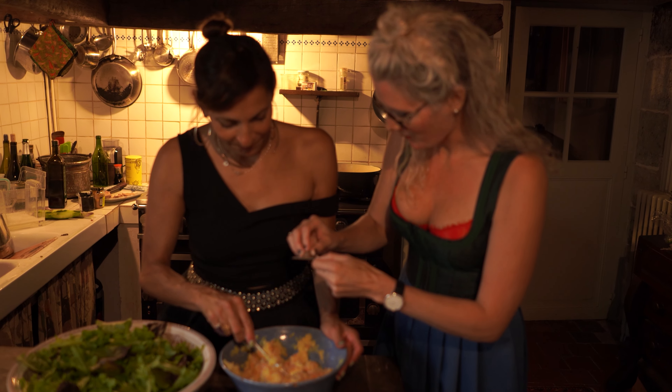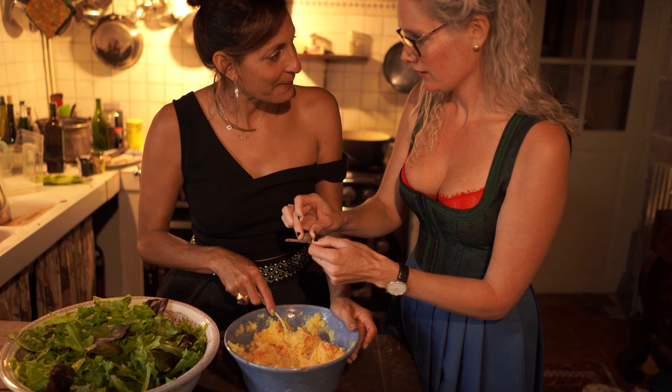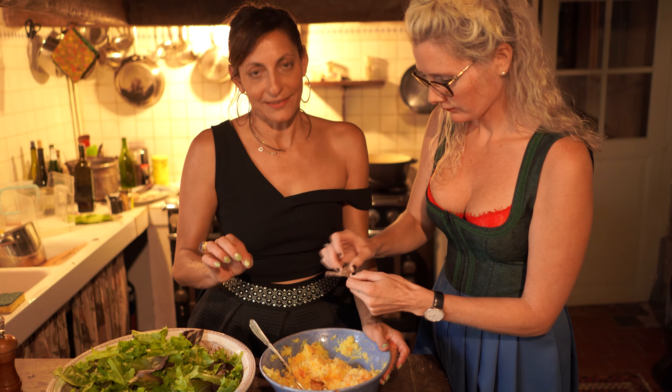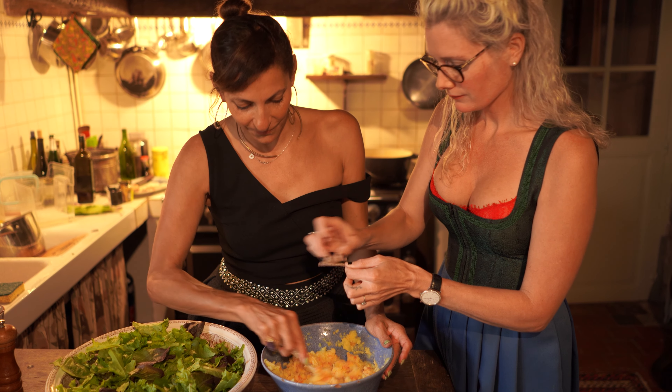Get my little helper. Nutmeg? Yes, nutmeg — noix de muscade in French. Yummy. Say when. When.